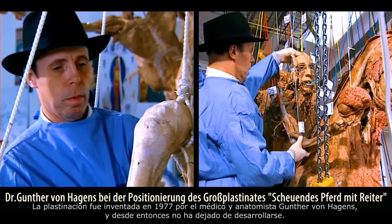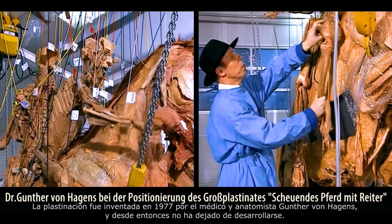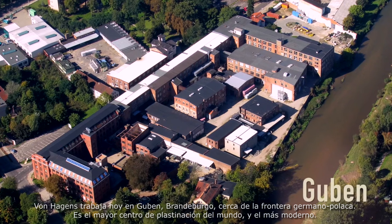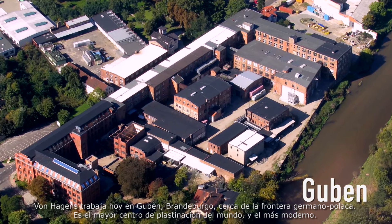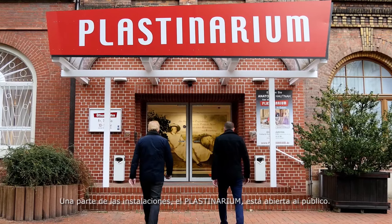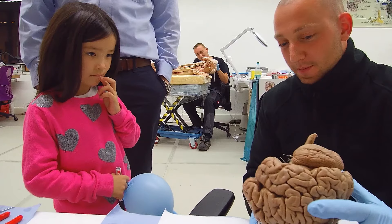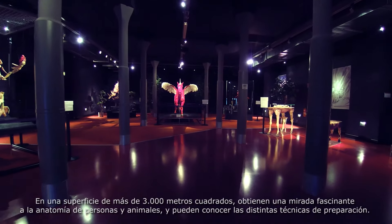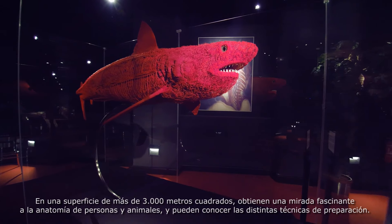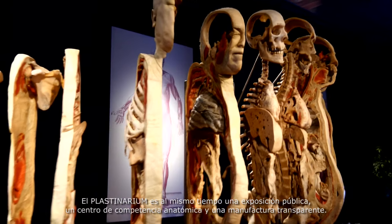Plastination was invented in 1977 by the doctor and anatomist Gunter von Hagens. Since then, it's been continually developed and refined. Today, his workshop is located in Guben in Brandenburg, close to the German-Polish border. It's the largest and most modern plastination centre in the world. The facility includes a section for the general public called the Plastinarium, where visitors can follow the individual stages of plastination close up. Spread across 3,000 square metres, it offers a fascinating glimpse into the anatomies of both humans and animals, as well as various plastination techniques. The Plastinarium is a public exhibition, a centre of anatomical excellence and a transparent factory in one.